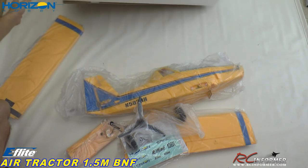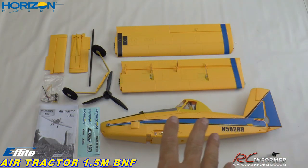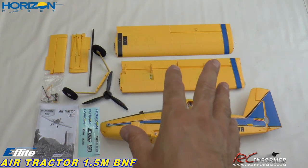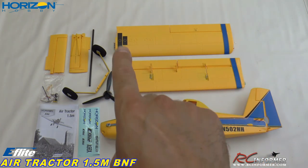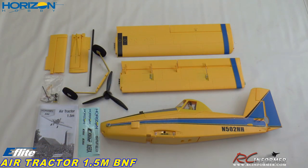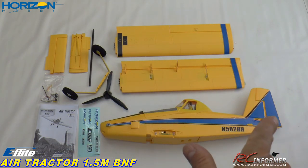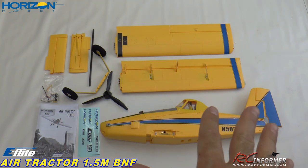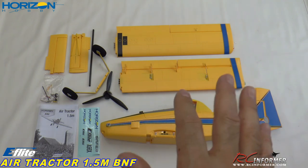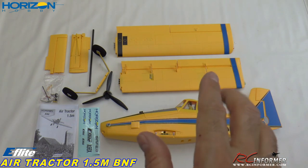Let's go ahead and lay all this stuff out and take a look at everything in closer detail. Now that I got all the parts laid out, it's clear that this thing is going to assemble very quickly — only a few screws. I think there are four screws for the wings, just two for the tail and they actually snap together, a few screws for the landing gear. Then you put your prop on and that's kind of it. There's a little tail wheel assembly stuff, a few screws there, but for the most part that's it — no gluing.